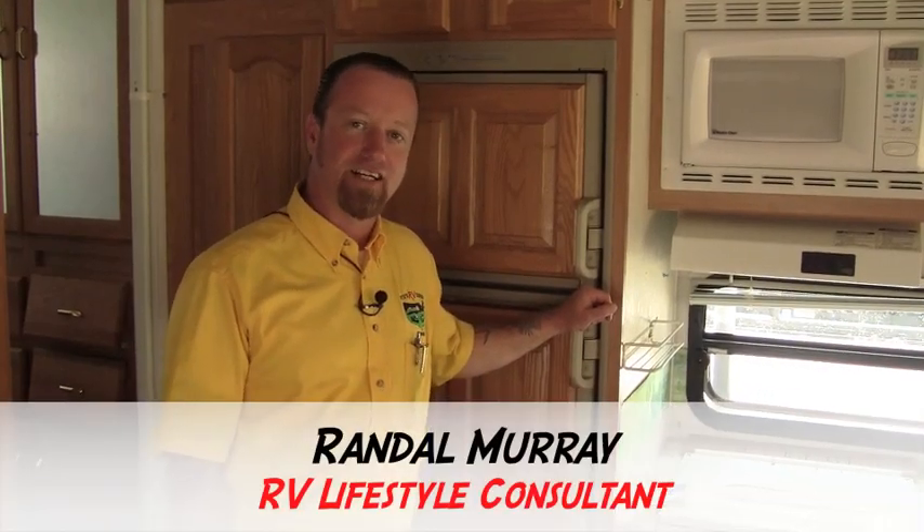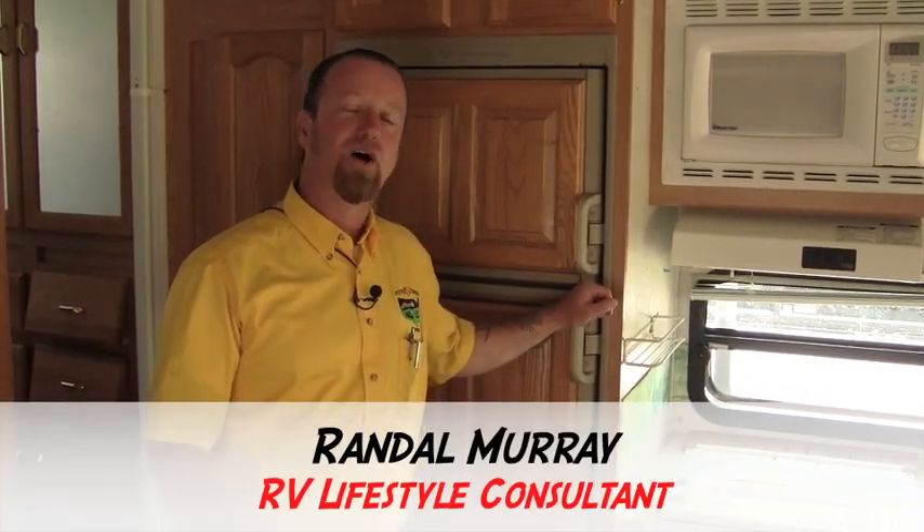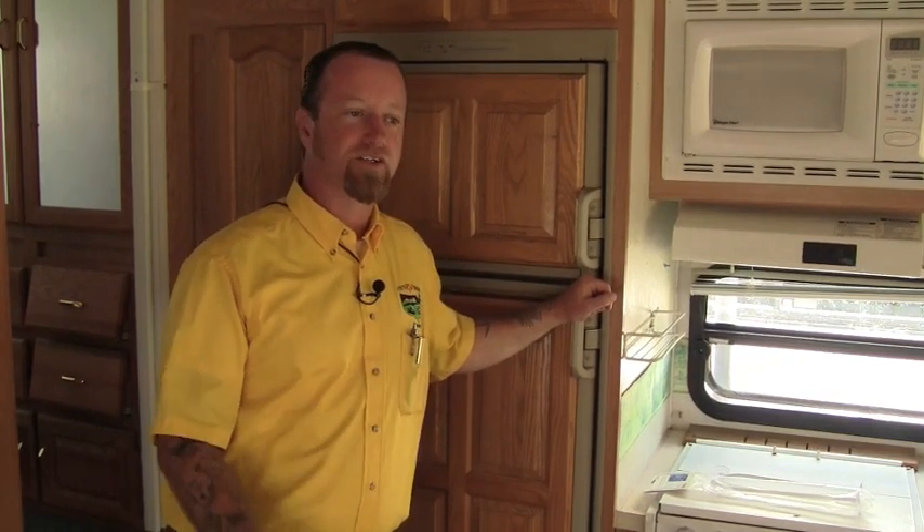Hey folks, Randy with Pete's RV TV here today, your local internet dealer. This is one of our quick tip segments. I'm going to show you just a quick tip on how to make sure that you're going to have a great camping experience next time you go out.